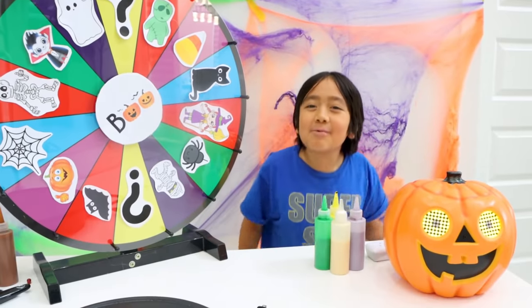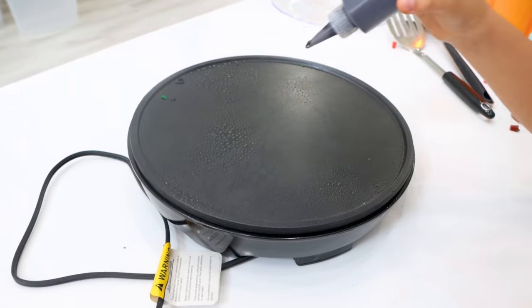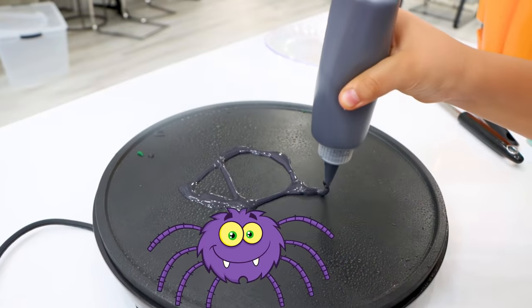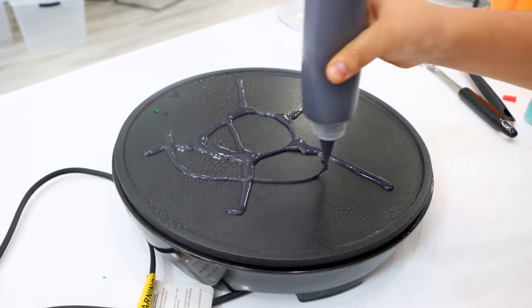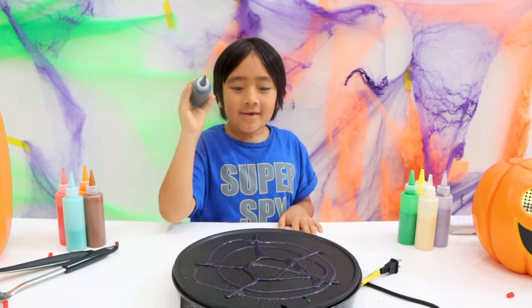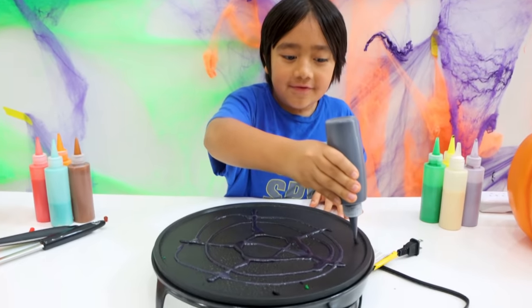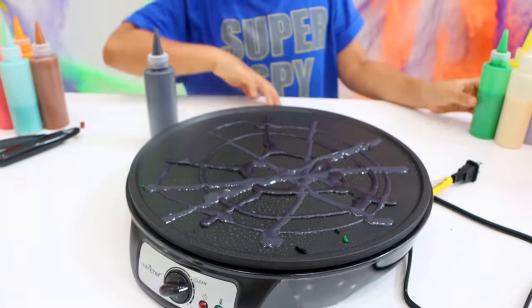I'm going to spin the wheel now. I got a question mark — that means I can pick which one I want. I'm going to pick spider webs! So first, I'm going to start off with this part and then the other part, and then I'm going to spread out like that, spread out like that again. I have to put a part like this, connecting them all together. I'm going to put one other part like that, then in the middle. I'm going to add some more things — this part, and one other part like that. Then I'm going to add different colors.